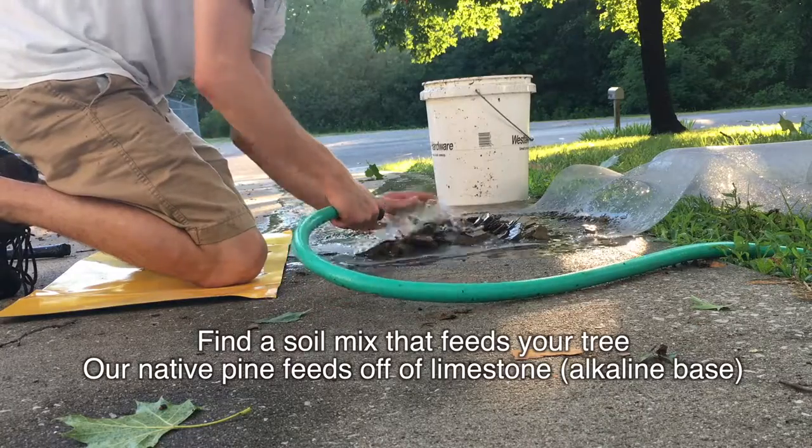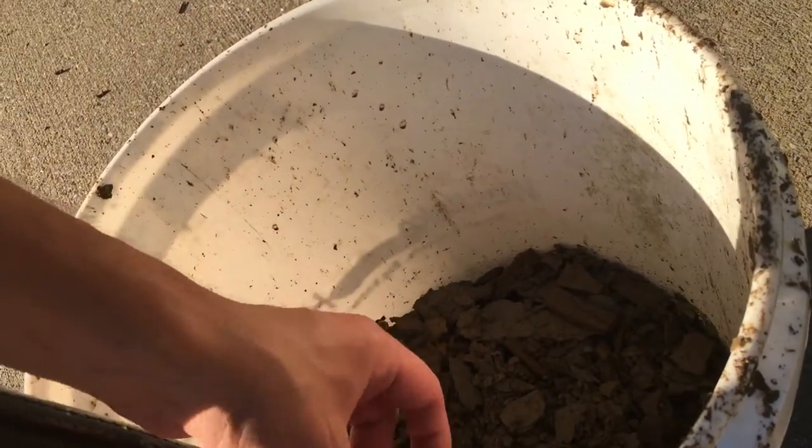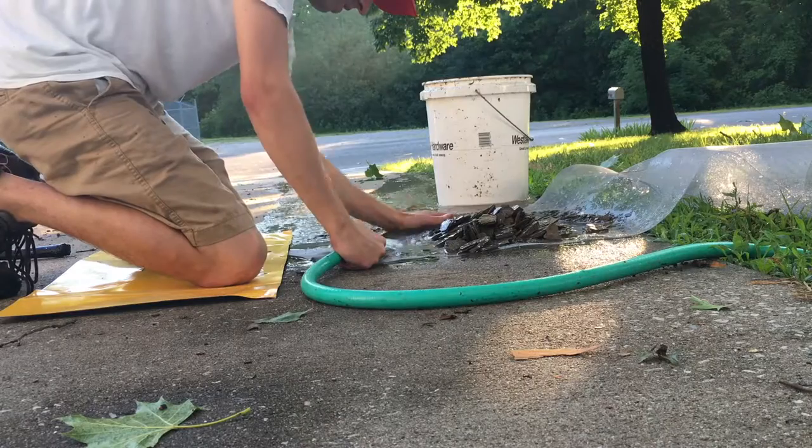If this is limestone — I believe limestone is kind of alkaline-based, and the shortleaf pine seems to like it. So we're going to add that to our soil mix.